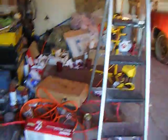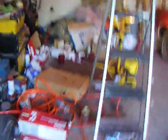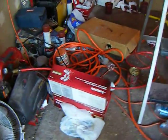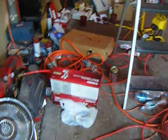I gotta sort this stuff out, throw out garbage, try and fit the other car in here, and go get my money back for this Husky Gravity Feed spray gun kit.